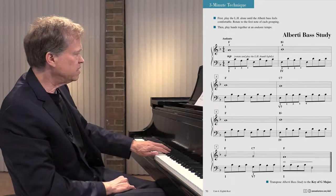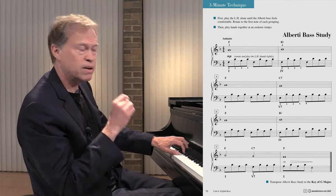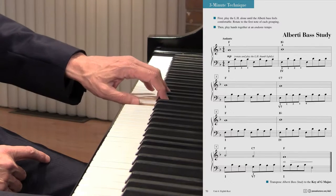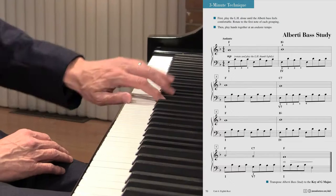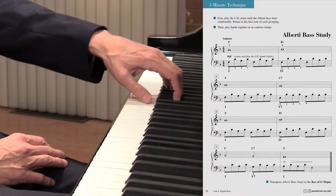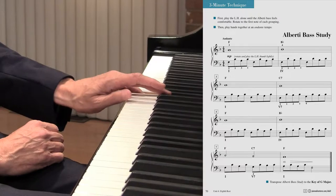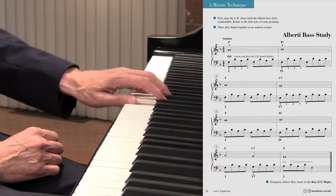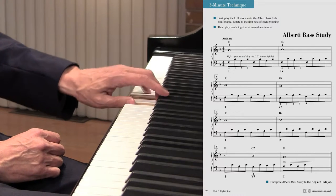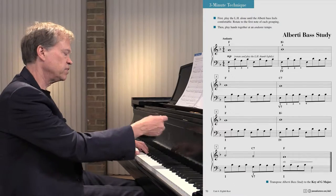Our goal here with the Alberti bass is to bring out the bass and really have the other tones very soft. Notice how I'm practicing it — bass, and just stay with the top ones a bit. My hand isn't locked, but I'm floating up slightly, so it stays in motion. Another thing we can do is drag the bottom finger — drag that bass under.